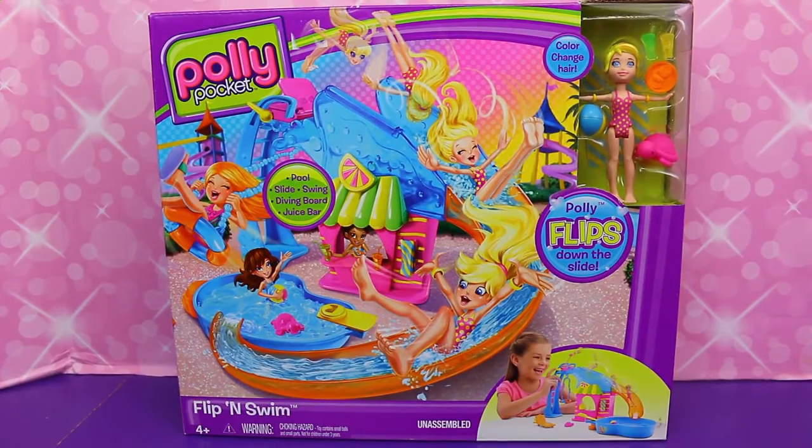Hey, everyone. It's Sandra from the Disney Cart Toys channel, and I'm super excited to show you today this Polly Pocket Flip and Swim play set.